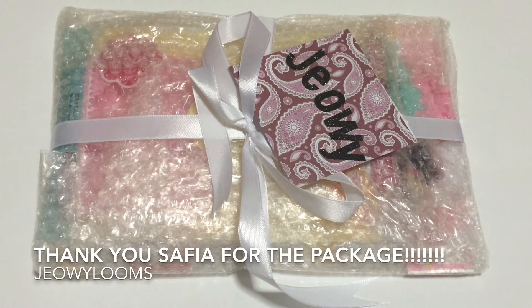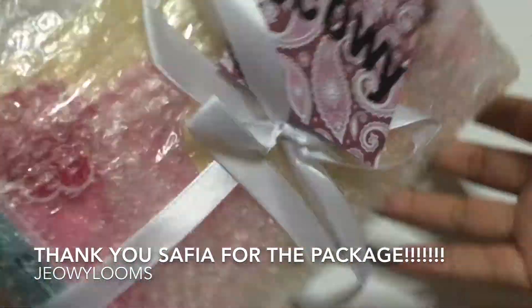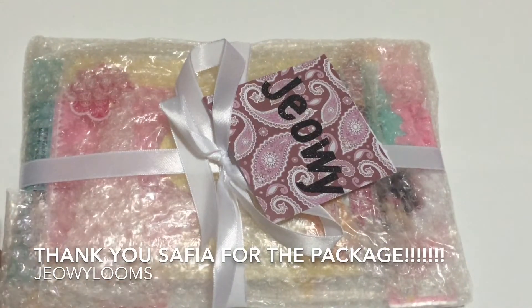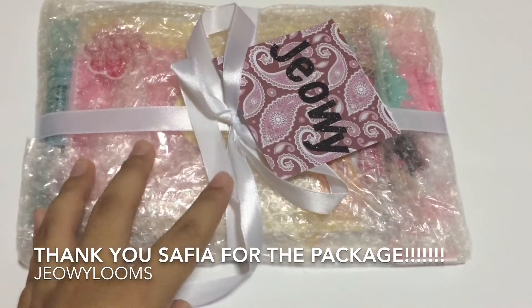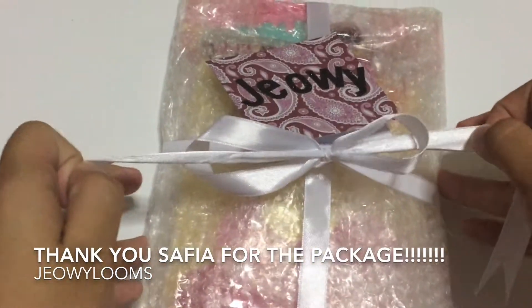Hey guys, it's Joel and I just received a package from someone who I know quite some time now. Her name is Safiya and she has a YouTube channel as well which is Get Crafty Girl. It was really kind of her to send me this. I just removed it out of the envelope. I wasn't expecting any package, so I was actually planning to send her one, so I shall get started on that. It's really pretty that I don't want to open it now, but it's okay, I'm just going to film it.